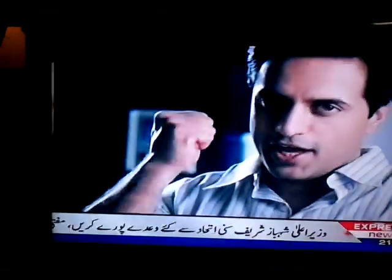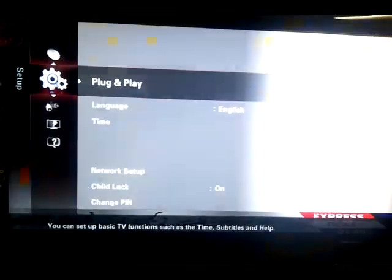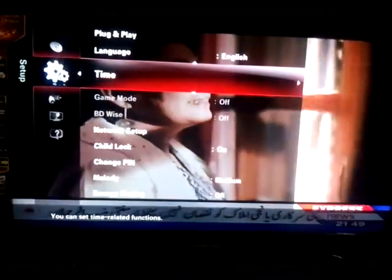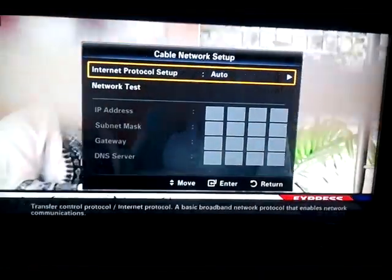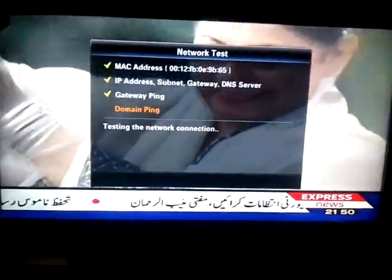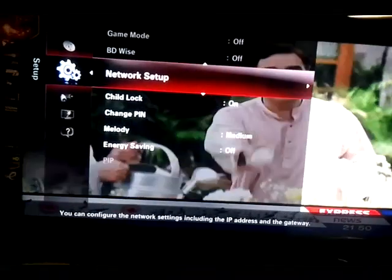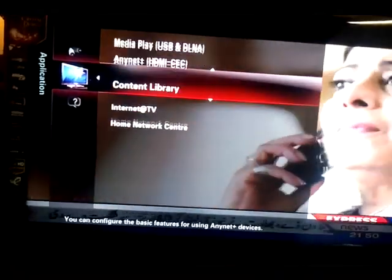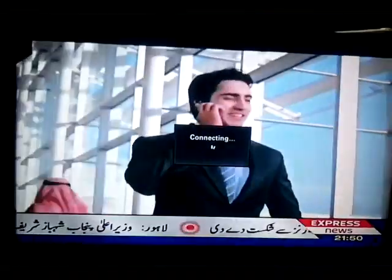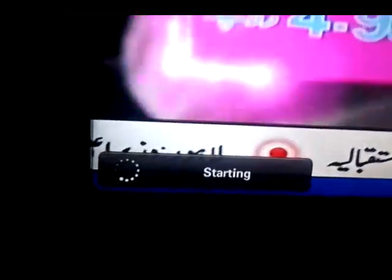Now go to your Internet connection menu button and check the Network Setup — it is set to Auto. Run the network test and return. Now go to the Internet TV option. You can see it's scanning.